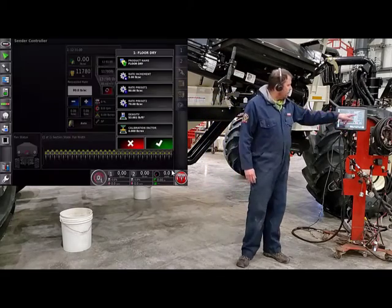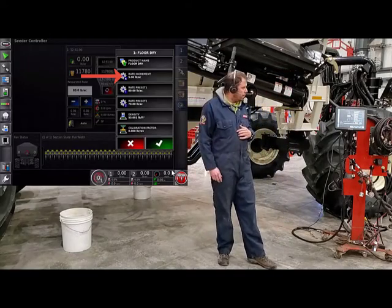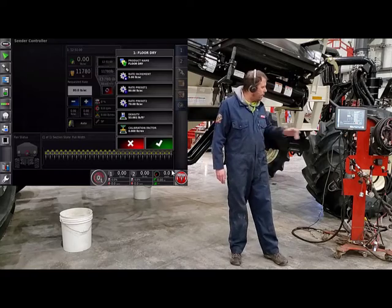Press OK. Below that, you'll have your rate increment. You can put in a rate increment — when you hit that plus or minus sign, up or down, it controls how much your rate goes up or down.